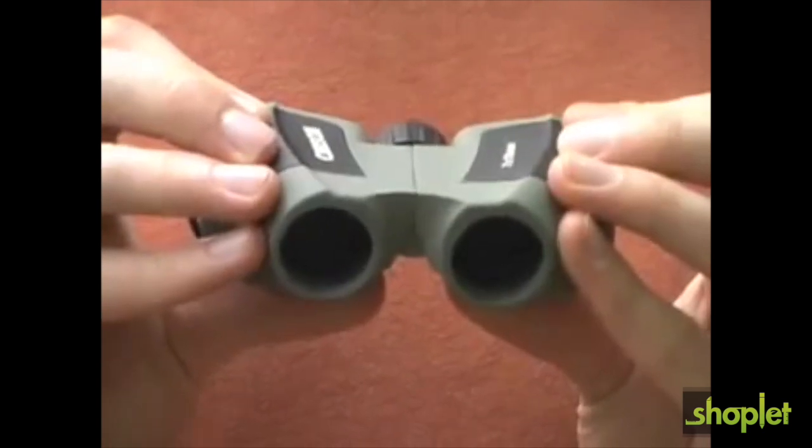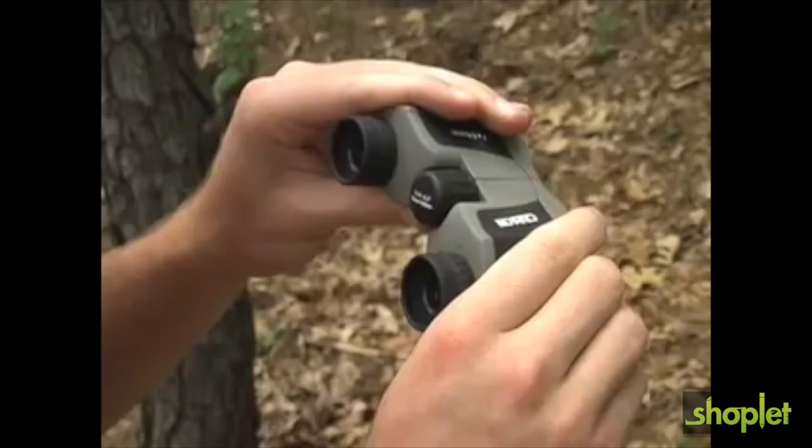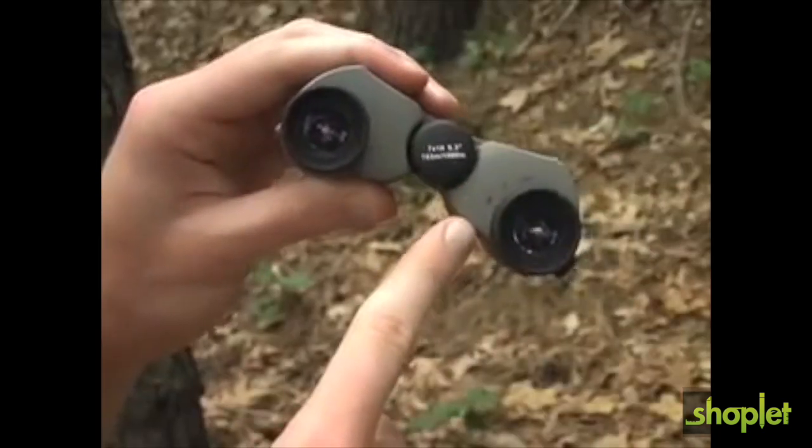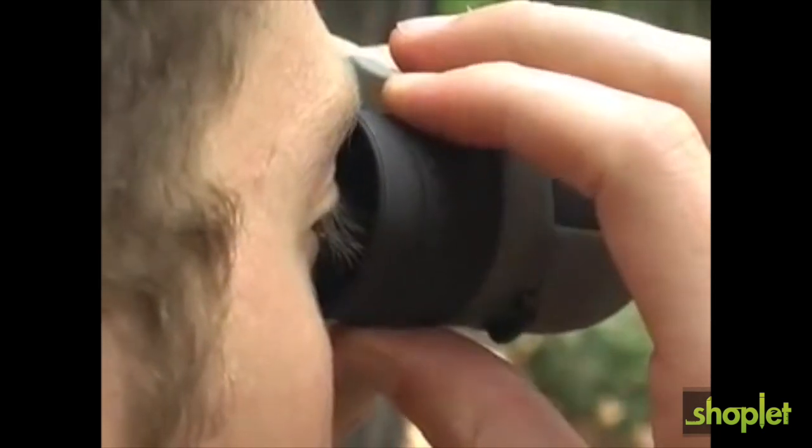The extremely compact design is convenient and comfortable to carry. The lenses are fully coated, which improve image quality and brightness. The Mini Scout features a center focus knob with an independent right diopter adjustment for maximum focusing flexibility.